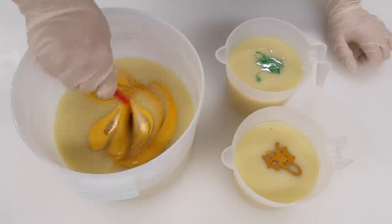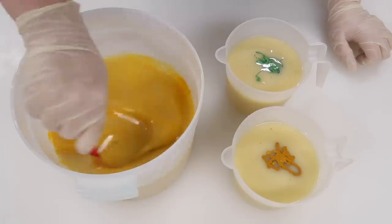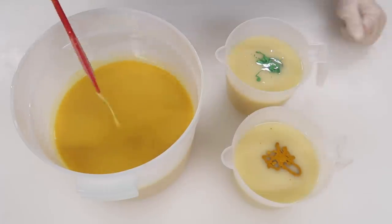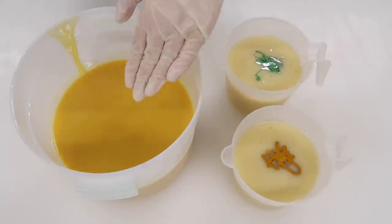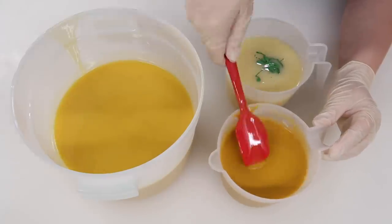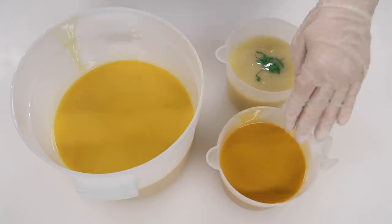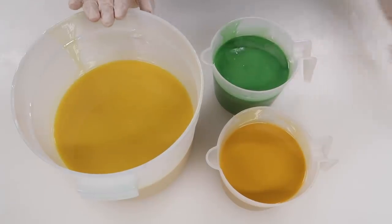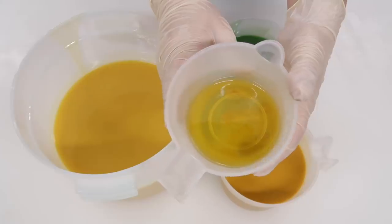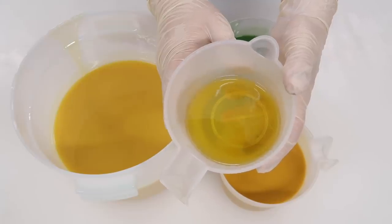Because my colorants were dispersed in oil first, I'm going to mix them in using my spatula. If I decide later that these two yellows are too similar in color, I will add a little bit of titanium dioxide to the large one. With all of the color blended in, it is now time to add our fragrance oil. The fragrance oil we're using today is a fragrance oil essential oil blend from Wholesale Supplies Plus called Lemon Verbena.